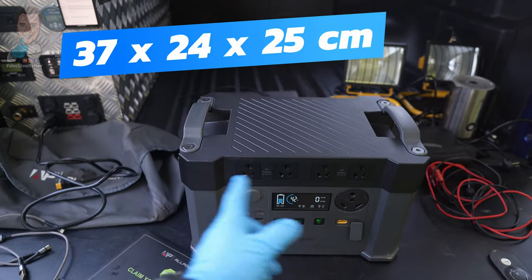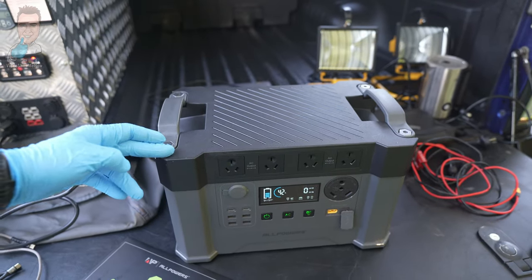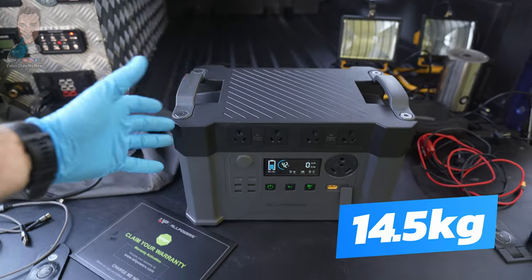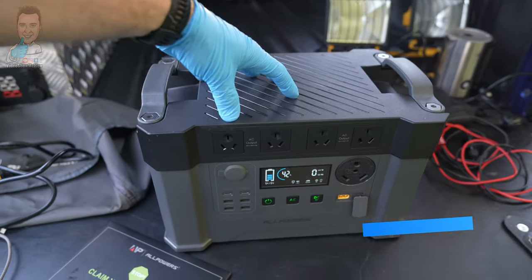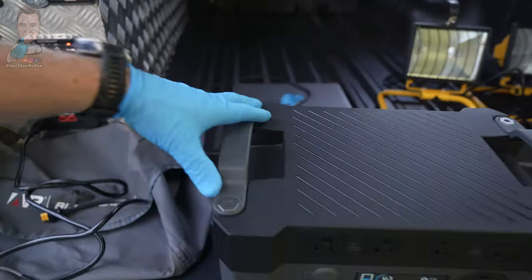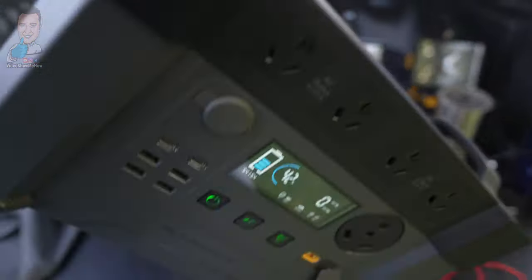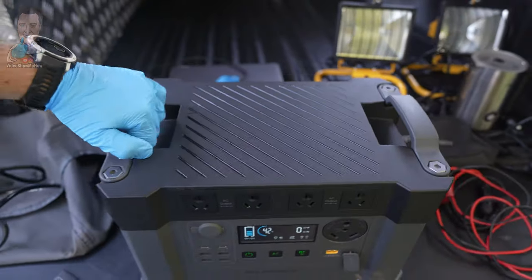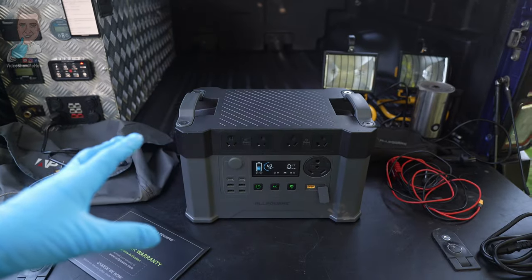Dimensionally, the unit comes in at about 37 by 24 by 25 centimeters and weighs in at about 14 and a half kilos. So it is beefy, but that's to be expected with this much juice storage. It has some really cool carry handles on the side and I found those to be really easy for picking the unit up and moving it around camp, in and out of the car. Overall, a nice looking unit.